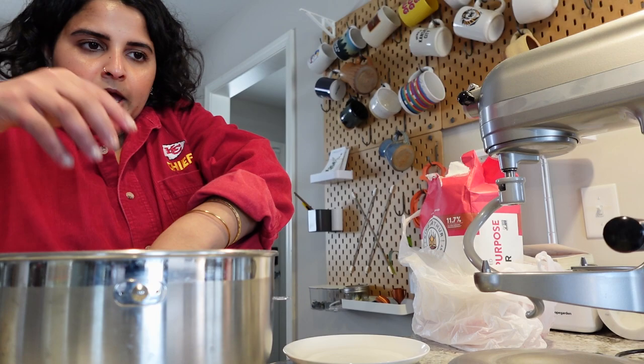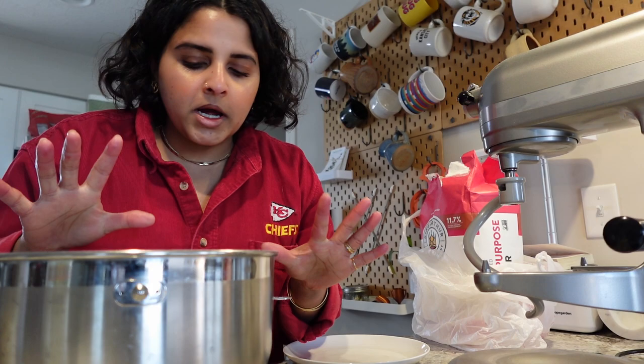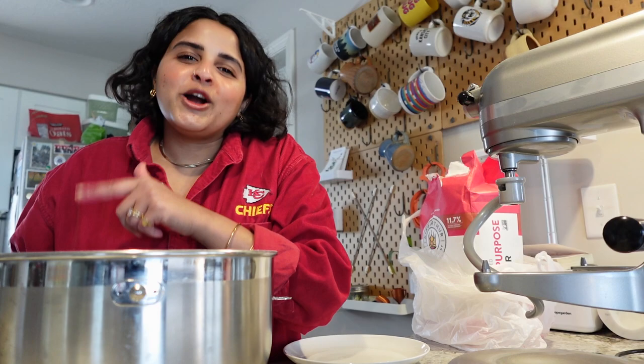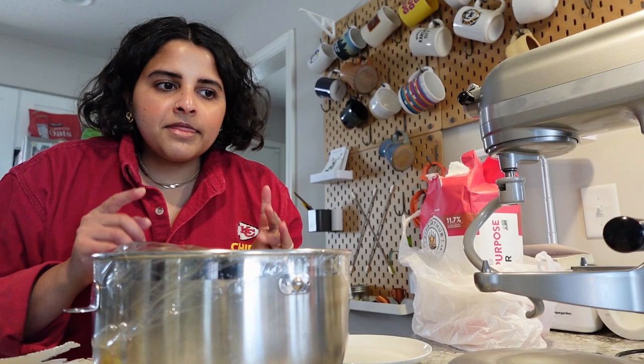Placed it in there — cover with plastic wrap and let it rise for one hour or until it doubles in size. I'm going to put it back in the oven so I don't have to clean extra dishes. I'm already proofing some bread in the oven right now, so I think I'm just going to put it in the oven to help make it rise faster. We'll see how it goes.